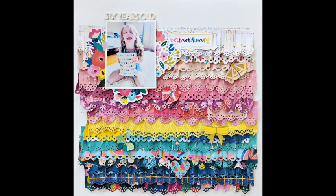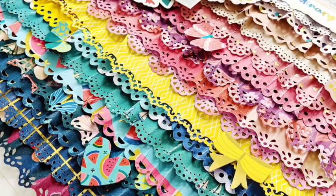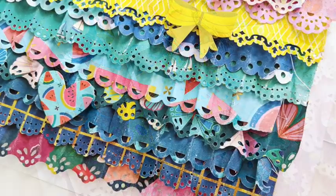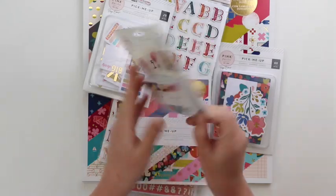Hey friends, it's Paige Evans. I have a new process video to share with you today. This was made for my October Joann sponsored layout, so I am using my Pick-Me-Up collection and border punches, all of which can be found in Joann stores or online at joann.com.